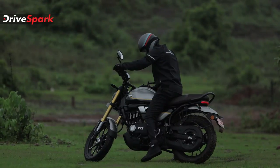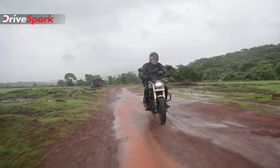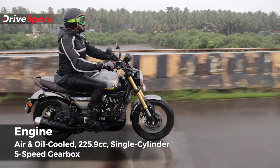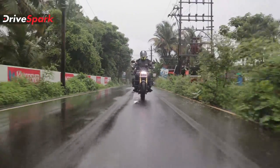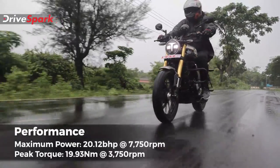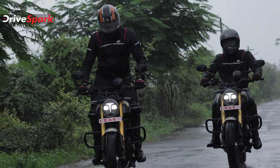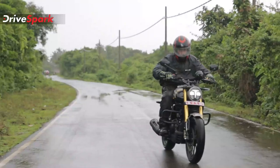Let's go riding. The design of the TVS Ronin is very impressive. The engine is a 225.9cc air and oil-cooled single-cylinder unit, based on the RTR 200 4V platform. TVS has made some changes — the tuning here prioritizes low and mid-range tractability rather than high-RPM performance. The bore and stroke is 66mm — a square engine configuration, delivering equal power and torque characteristics.